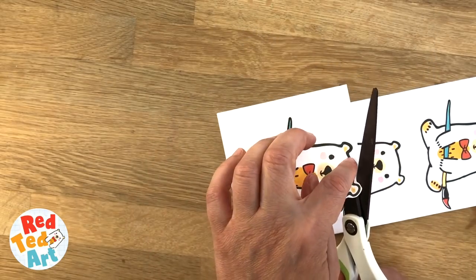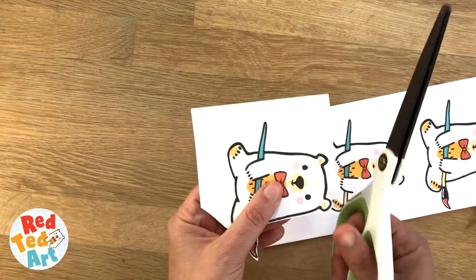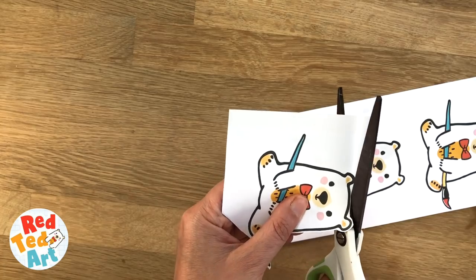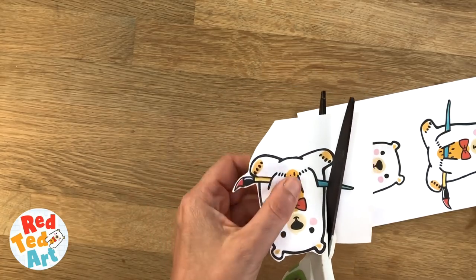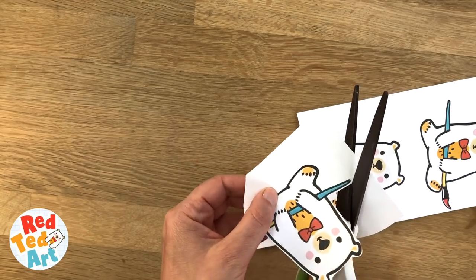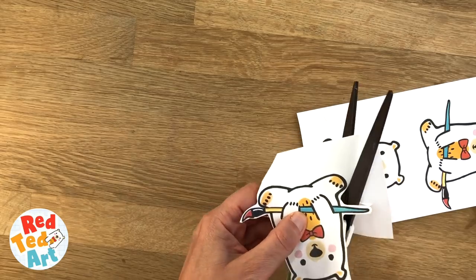On my teddies I'm going to laminate it later. If you're not laminating it, you might want to leave a little white part for the hole punch, or you can just hole punch the head. It's totally up to you, but it's something to consider — if you don't want the hole punch to go through the head, you might just want to leave a little loop. I'll show you on the next one how to do that.